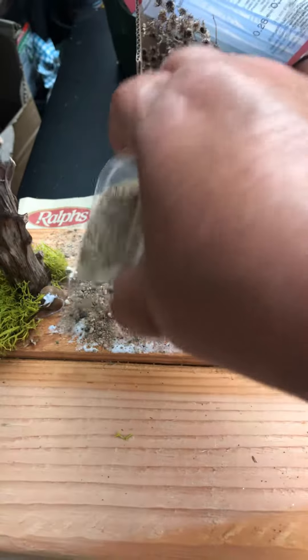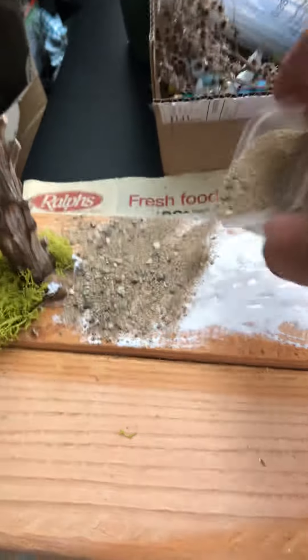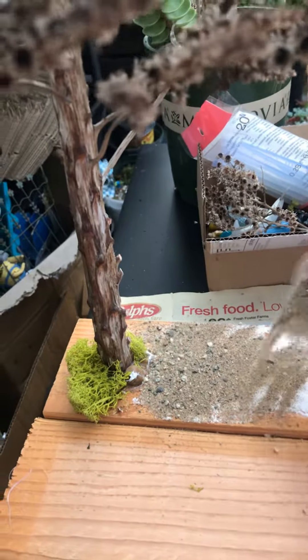I have some sand here, and what I'm going to do is add the sand to it to make it look very realistic, like you're outside. That's the intention of this look that I'm creating.